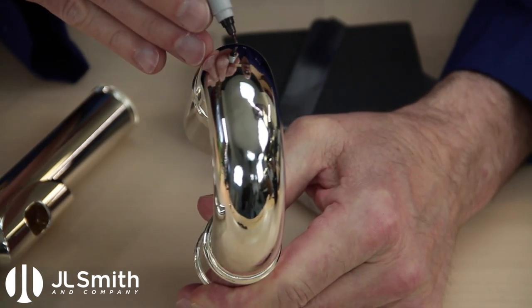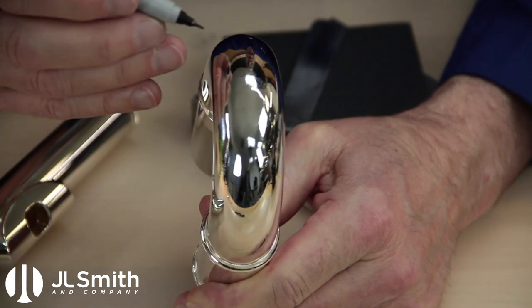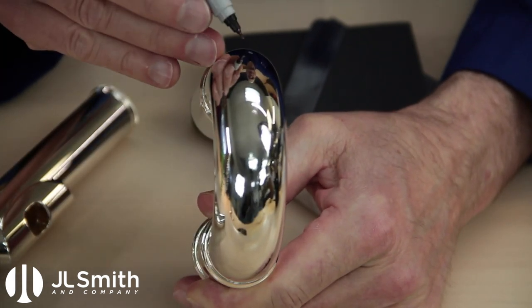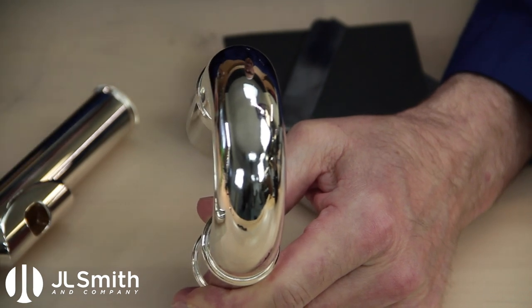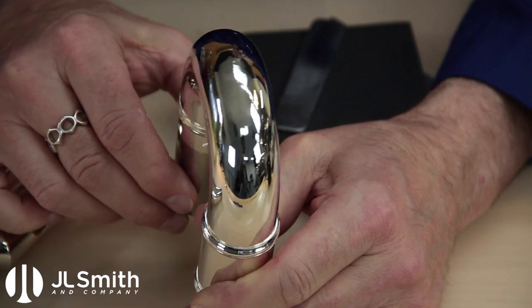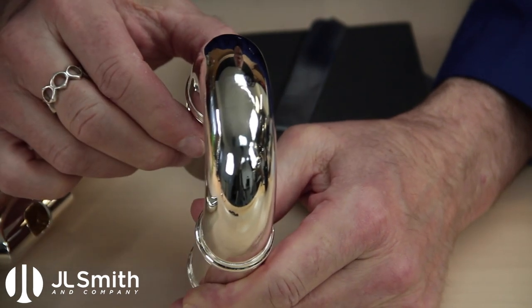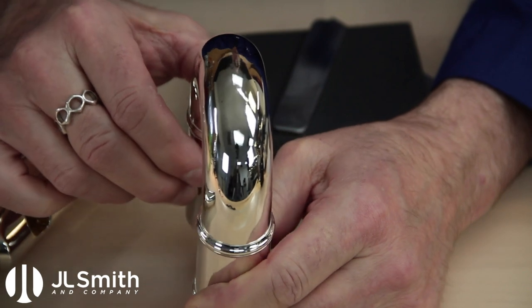I see there's one back here that was probably collateral damage — it wasn't part of this dent, but it has another little dent, so it might have bounced on the floor or something. The first step will be lifting any low spots that remain. Let's go do that now.